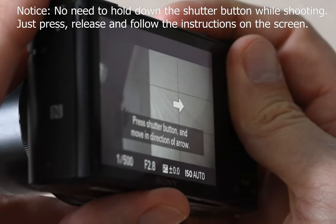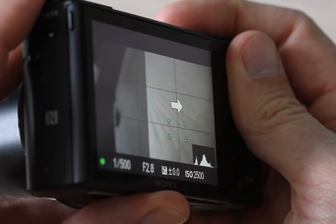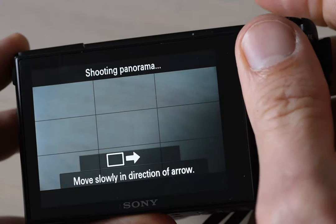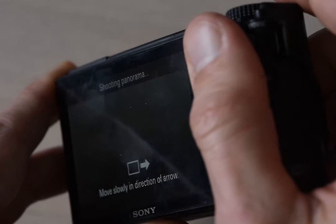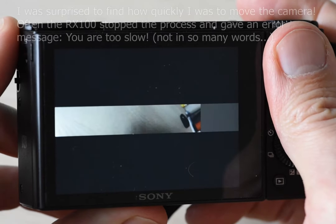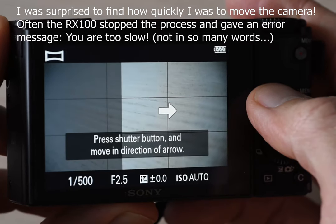In terms of execution, you just press the shutter and then you move the camera as instructed on the screen. It's really simple — I think it is as simple as it is on a smartphone. And as you can see here, once you have turned all the way around, it processes the image, and boom, there is the image. That's all there is to it.